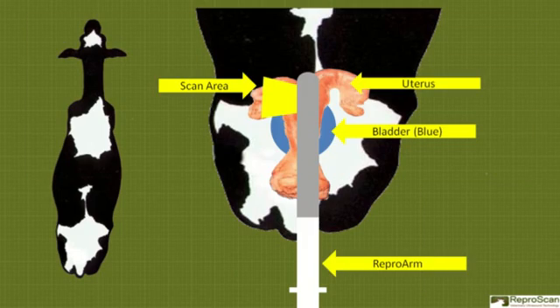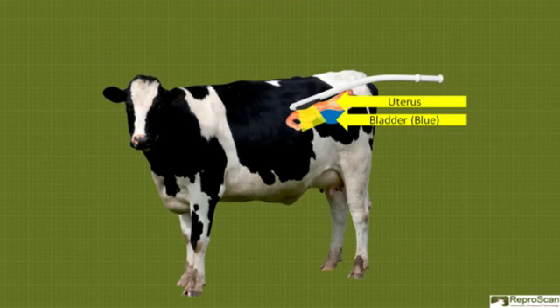Here's a schematic diagram looking down at a cow to show the scan area in yellow, the uterus, the bladder in blue, and the Repro arm with the portion in the cow shown in grey. Here's a side view. The uterus is not really to scale, but there's the uterus, the bladder, and the Repro arm.